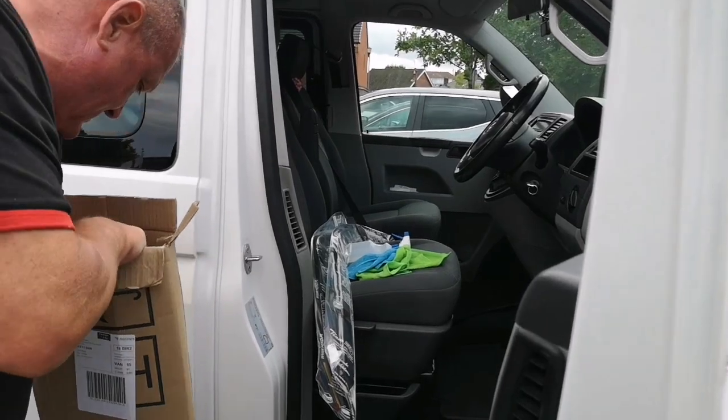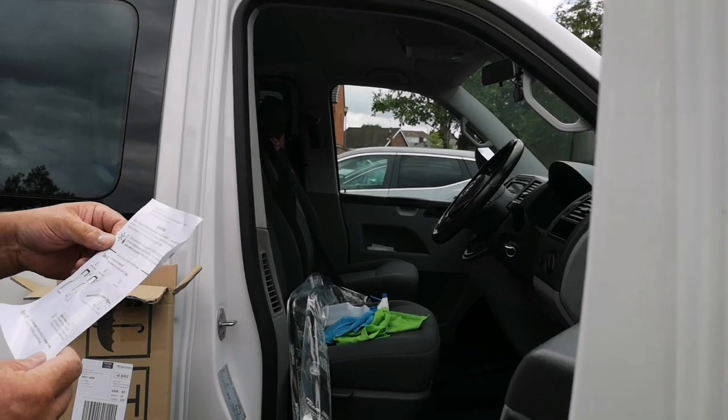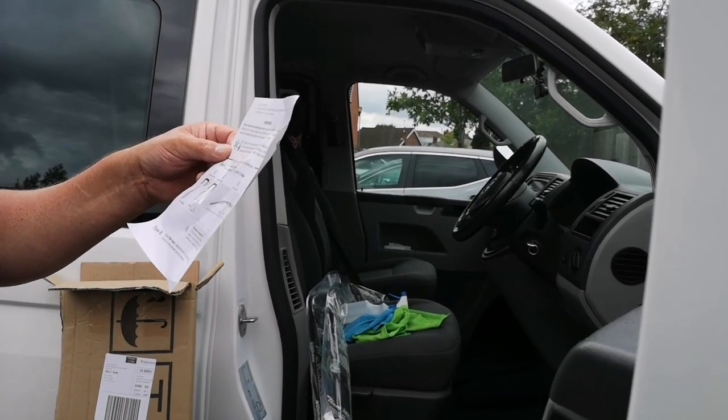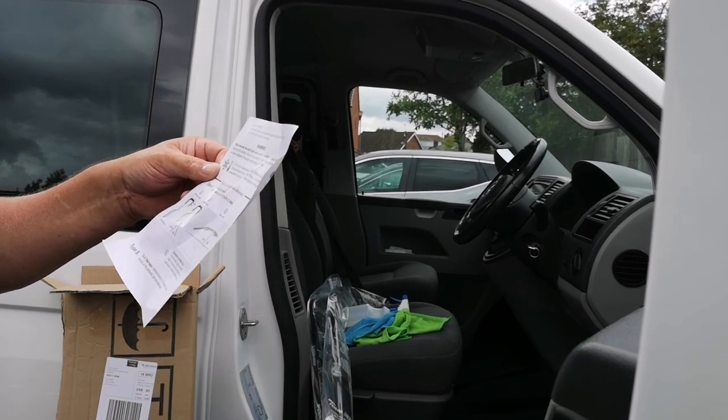Tip it upside down — instructions. Warning: before removing the plastic bags, please compare the deflector shape and length to your car window. Should it be that you purchase the wrong set, you'll have no obligation accepting a return.